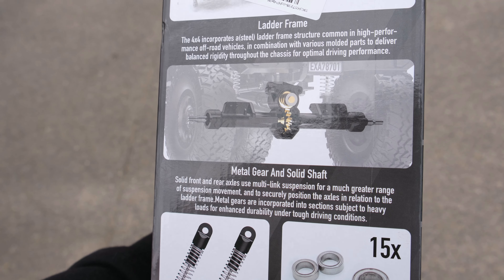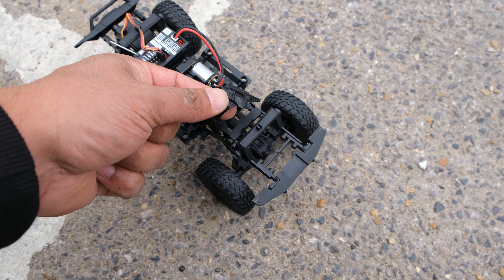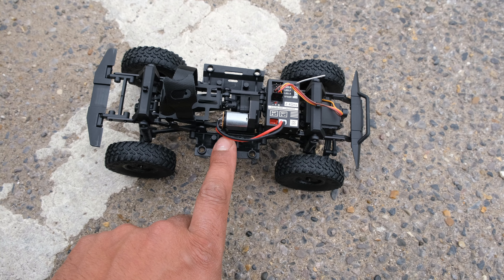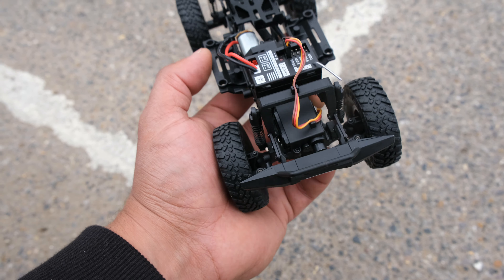This has got worm gears, metal chassis rails, and plastic drive shafts and links. We've also got a decent sized velcro strap to secure your battery. Electronics-wise we've got a two-in-one ESC and receiver, a tiny little brushed motor, and an axle-mounted three-wire servo.